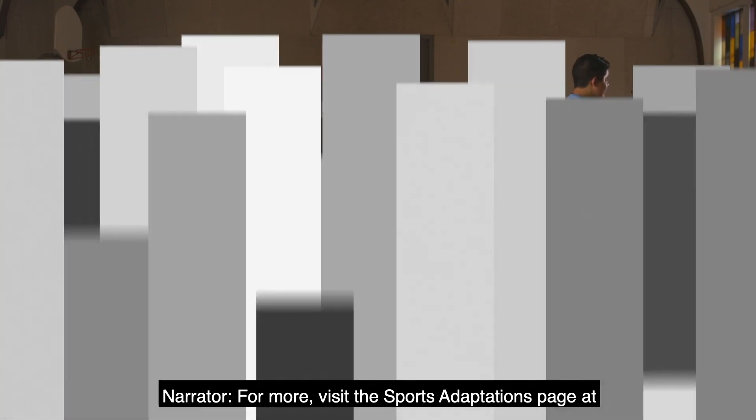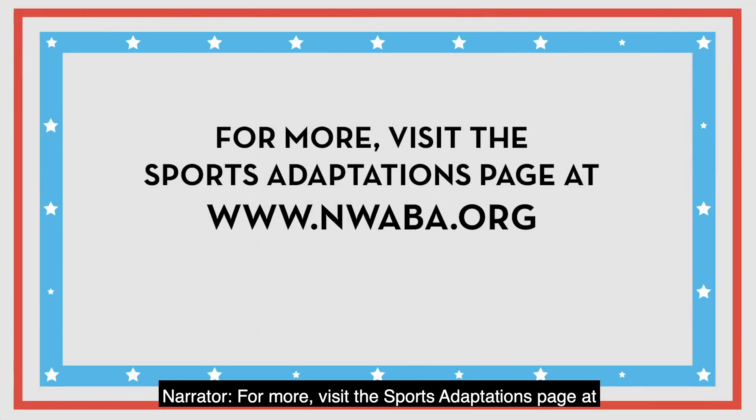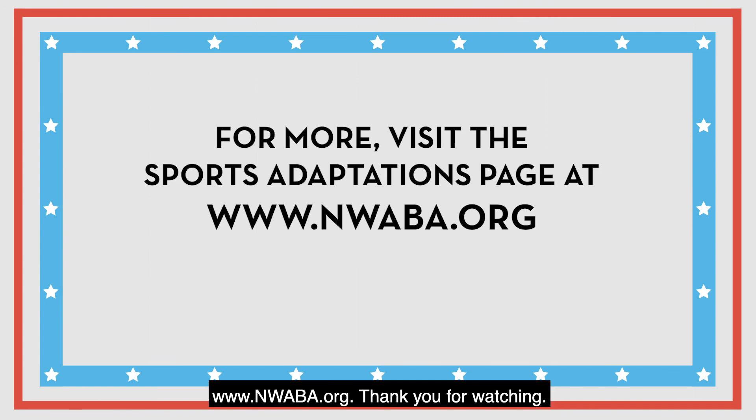For more, visit the sports adaptations page at www.nwaba.org. Thank you for watching.